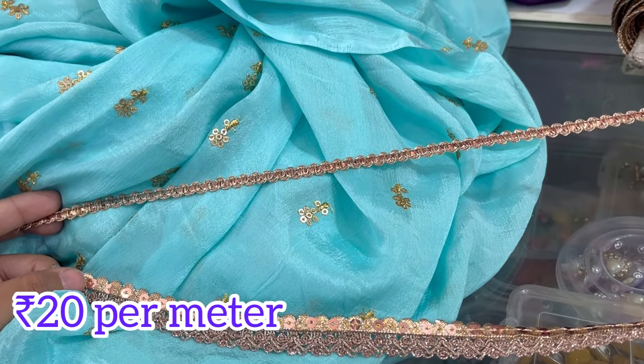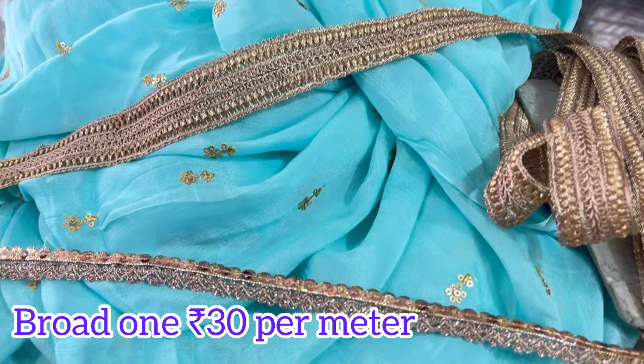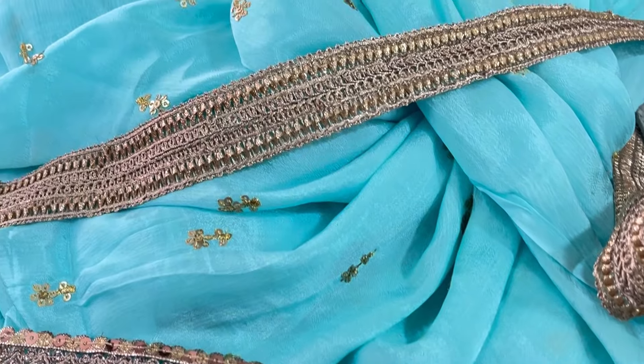I finally selected all these laces. This is the neck lace and this is the broad border lace. I will show you the border — I got these laces at very affordable rates.